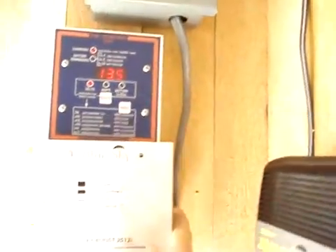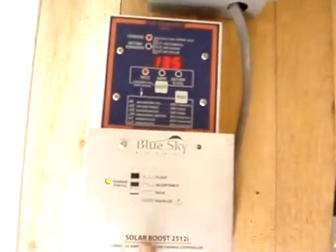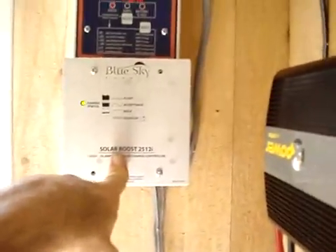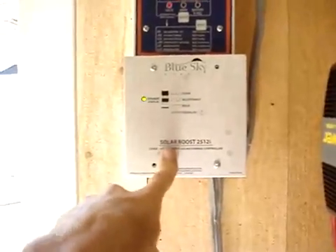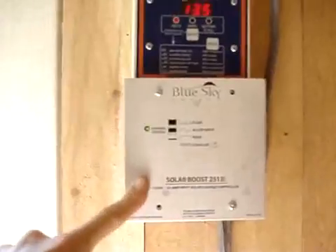Juice comes down from there and directly into the charge controller. This is a Sky Blue charge controller with MPPT tracking — that's maximum power point tracking. If you're going to get a charge controller, I highly suggest that. Very efficient little unit. It costs about 180 bucks.